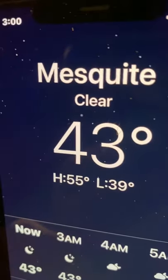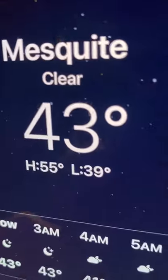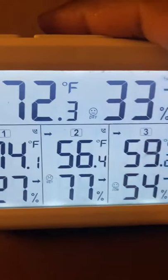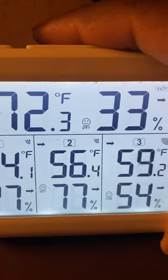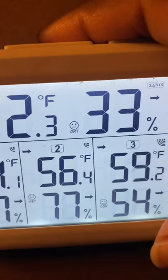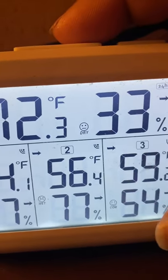Have you ever wondered, lying in bed, what the temperature is in your greenhouse? Well, it's 43 degrees outside, but this hydrometer and thermometer remote lets me know that it is 56 degrees and 59 degrees at two points in my greenhouse.